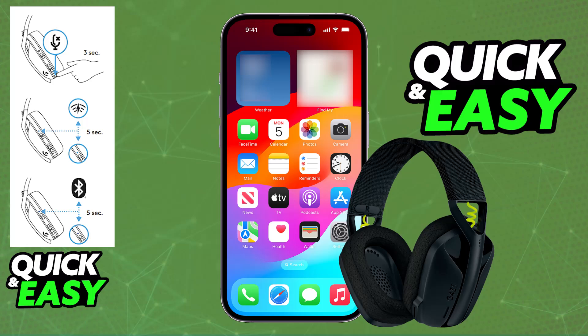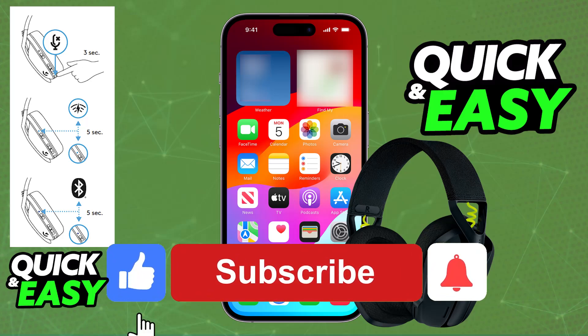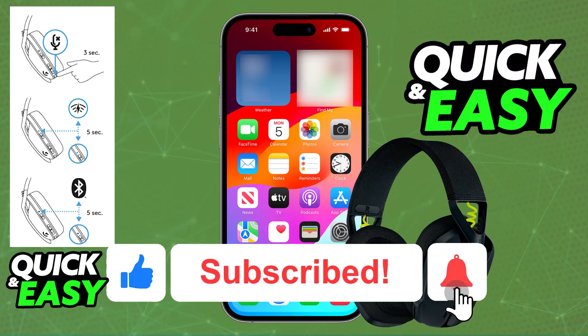I hope I was able to help you on how to connect Logitech G435 to iPhone. If this video helped you, please be sure to leave a like and subscribe for more very easy tips.